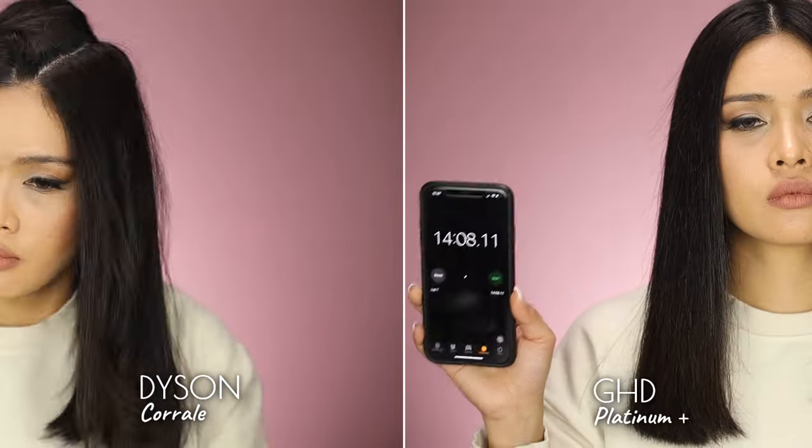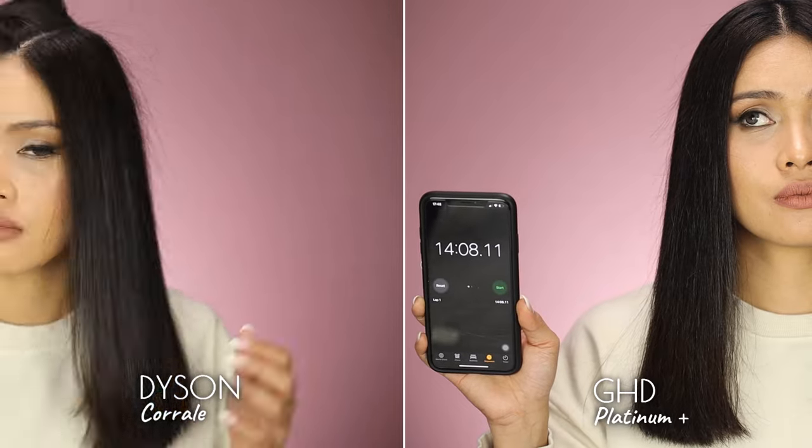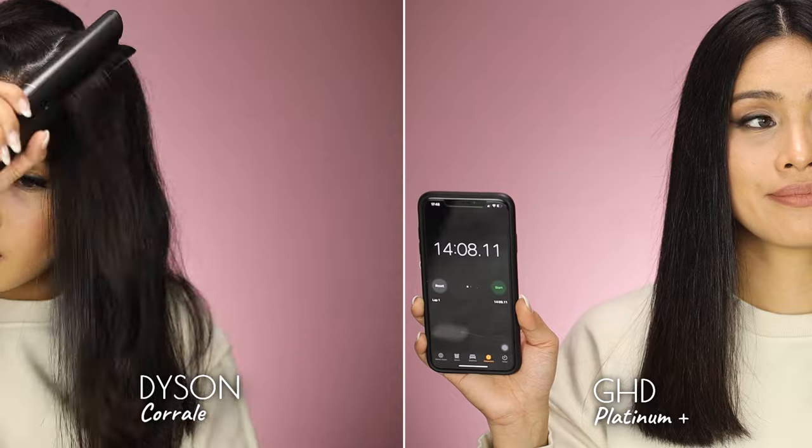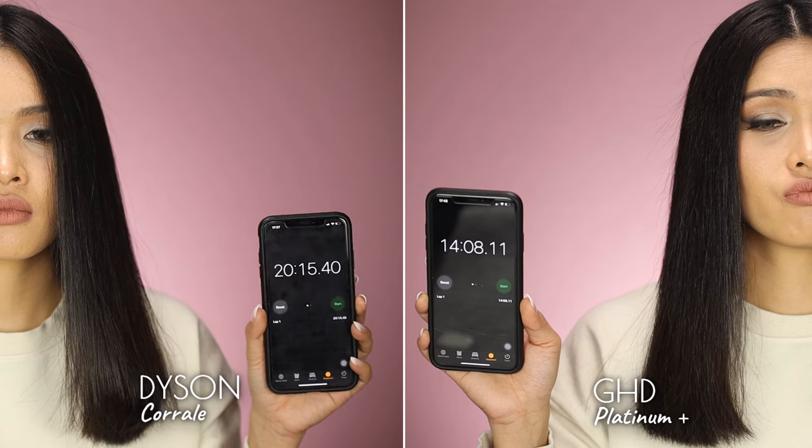I tried it previously at 410 degrees Fahrenheit and the battery died after 20 minutes, so depending on the heat setting you choose, you can max out at around 30 minutes. It took me a total of 20 minutes and 15 seconds to style my hair using the Dyson Corral, and 14 minutes and 8 seconds using the GHD Platinum Plus. In terms of speed, it's an obvious win for GHD. With just one pass on each section, I would say the GHD performed well — my hair is a lot softer and smoother on the GHD side, and I could already see more frizz on the Dyson Corral side. I'll check in again after a couple of hours to test out how Dyson holds up over time.